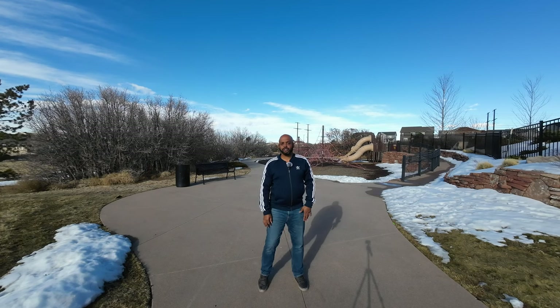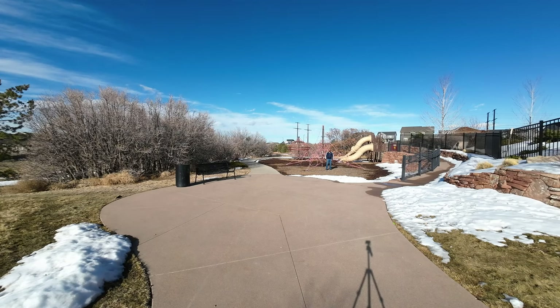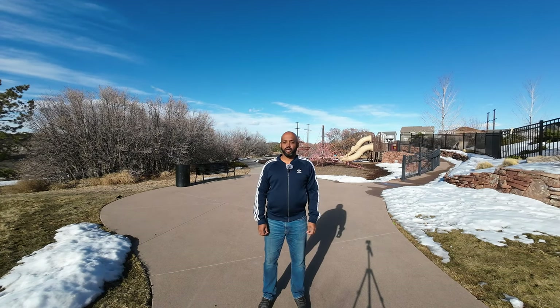Now I'll go down to the other end of the park — about 30 feet away — to see how the mic sounds at range. I'm about 30 feet away checking out the audio quality of the wireless mic. I'm curious to see what the sound quality is going to be like; I'll check it out when I put the video together. To learn more about your Osmo Action 3, check out this video here.